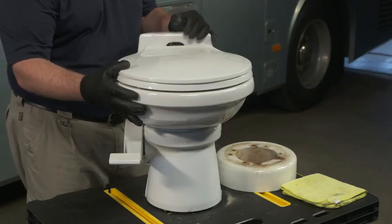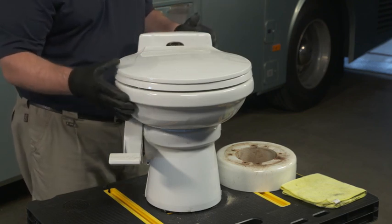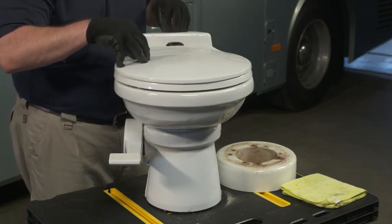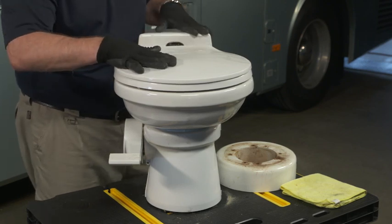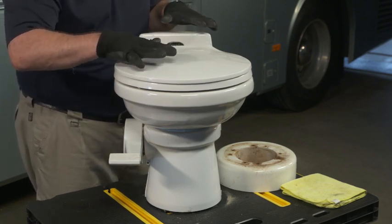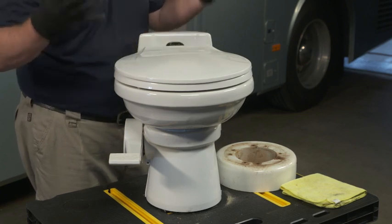When you go up to the porcelain version like this, it's a lot more solid. You can get them in taller versions. In fact, we took this one out of an existing motorhome — 2000 I believe it was — and we got the taller version, more residential style, because these have a tendency to be a lot shorter.